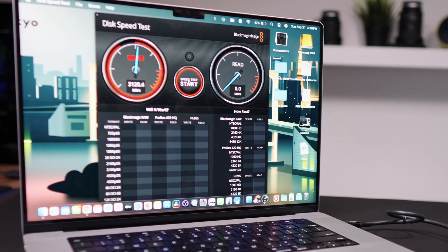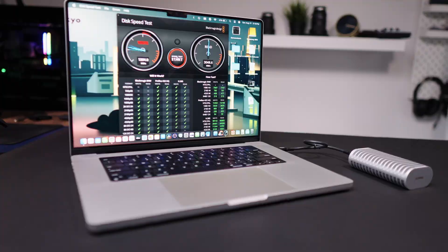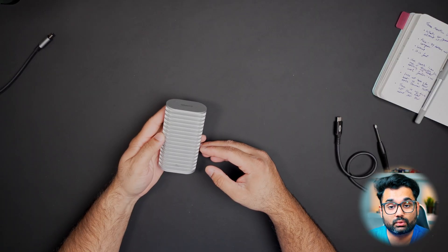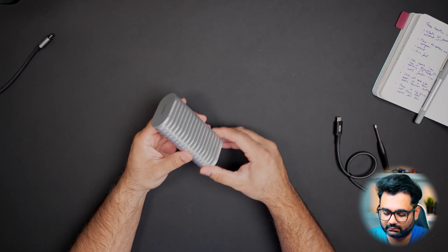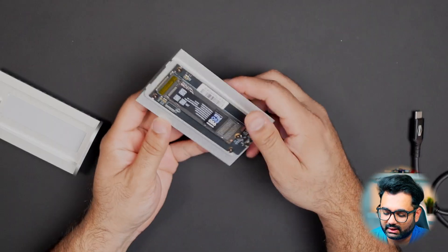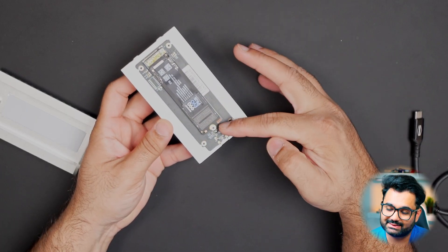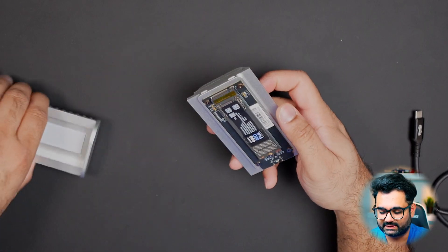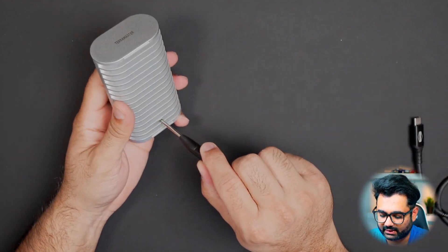On top of that, this does have faster read-write speeds. When I tested this, it ran around 3,000 megabytes per second read and 3,000 megabytes per second write speeds. As for setup, you can easily set this up. All you got to do is take out the screw that's on the back and open it up, and then it comes out. Installing your NVMe SSD is quite simple and straightforward — just place it in, tighten that screw, put it back together, tighten the screw, and that's it. It's all set and ready to go.